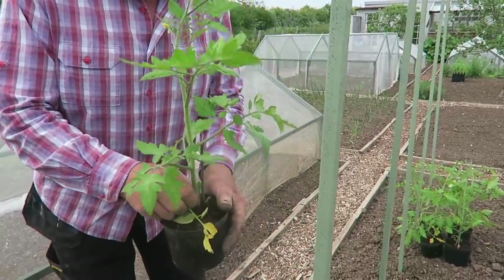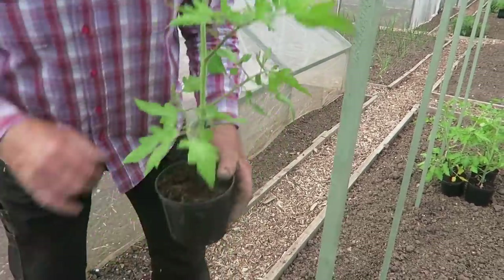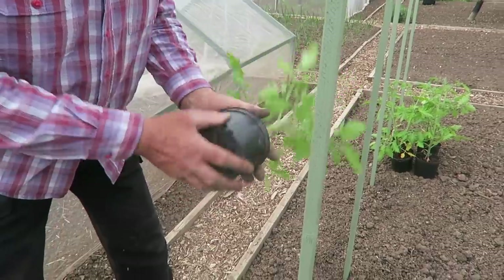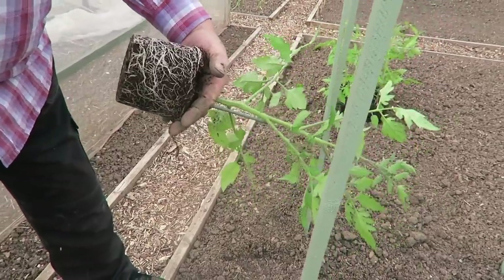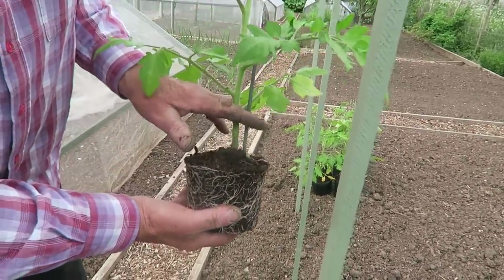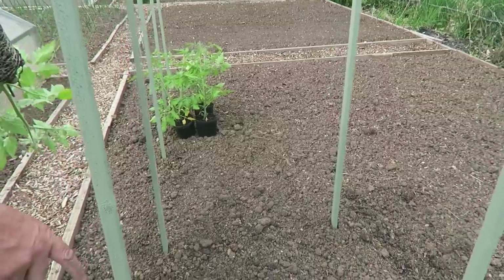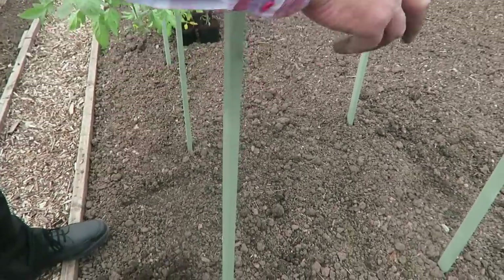We'll take the side shoots out of the bottom lot and clean those up. Any that come further up — side shoots — we'll just leave those on this particular variety and they'll make sort of a semi bush. Well rooted, nice plants — been down the greenhouse and then they've been hardened up. I will plant them a little bit deeper than normal as they go in, which will produce extra roots further up. Spacing is a good two foot, two foot and a bit between each plant. I will also be putting marigolds down there as well, so more spacing the better because we will need to walk down these rows.